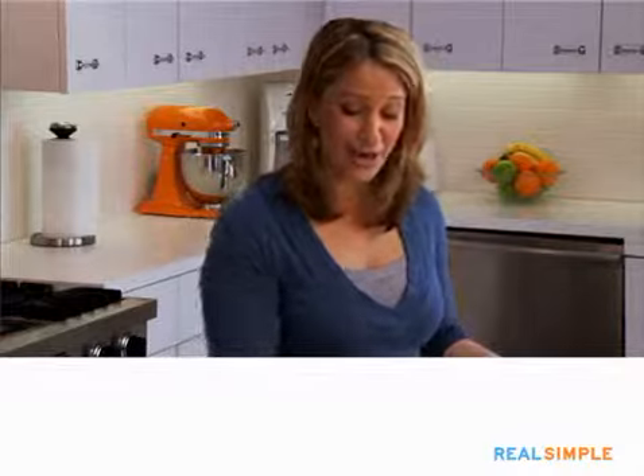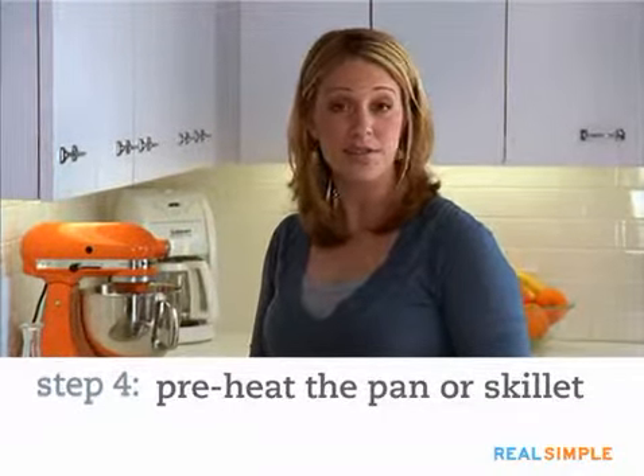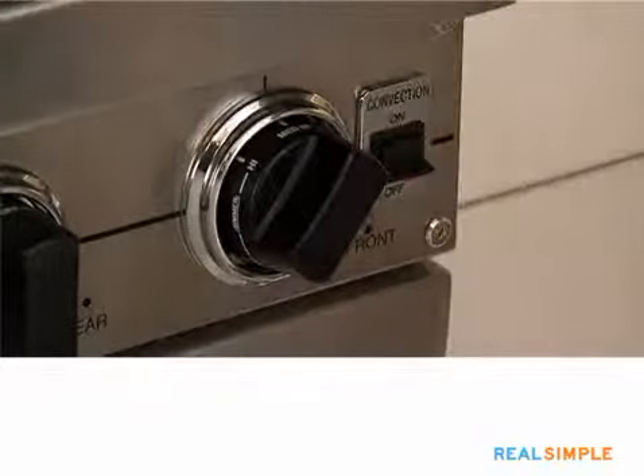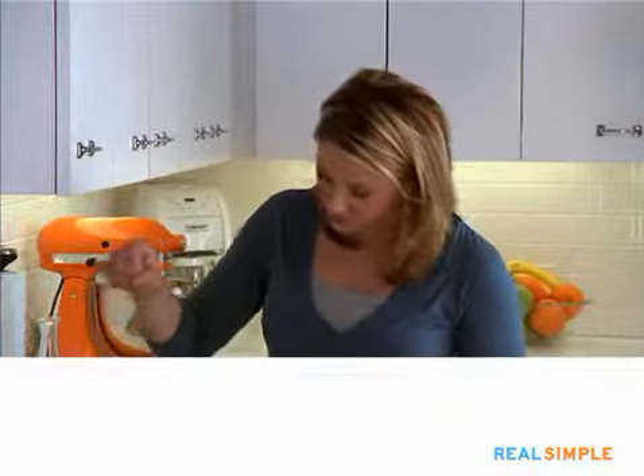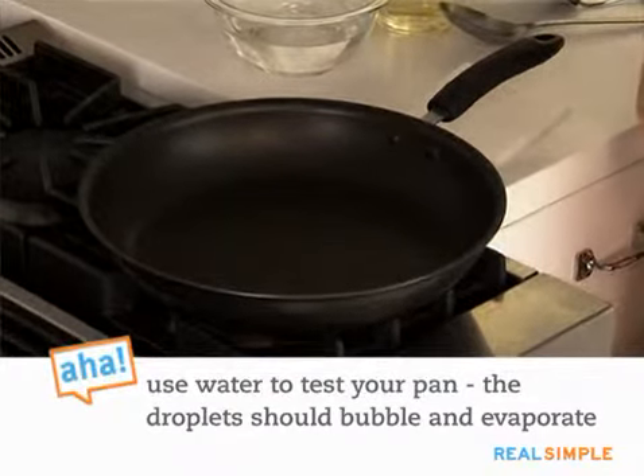Now that we have our batter together, we're ready to get them on the stove. Use a nonstick skillet — a cast iron skillet also works great. You want to get it heated over about medium-high heat. The way you know your skillet is hot enough is if you flick a little water on it and the water just dances a little bit, bubbles up, and then evaporates. That's exactly what you're looking for.